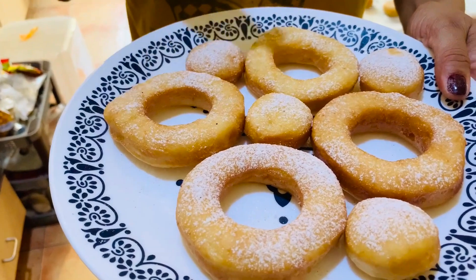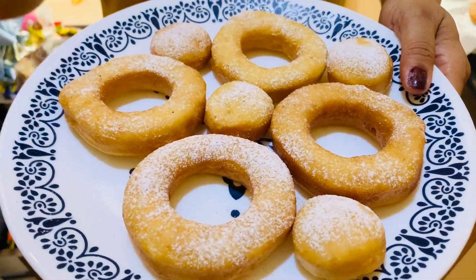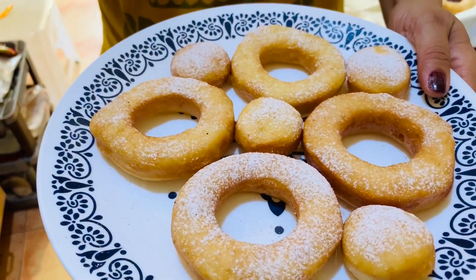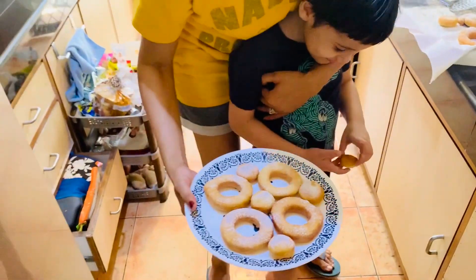You can put chocolate syrup on it, you can put some cinnamon on it, you can also put some sprinkles — rainbow sprinkles. They like it, but this is our version.